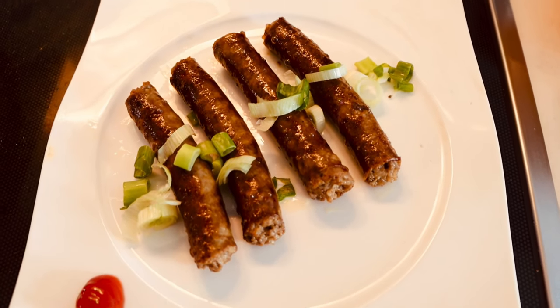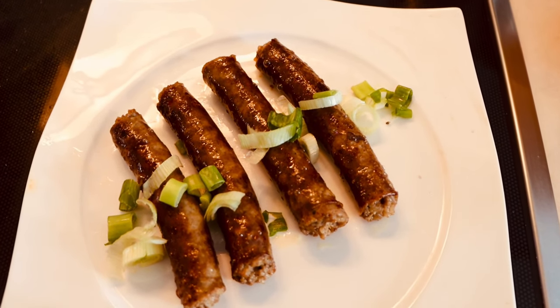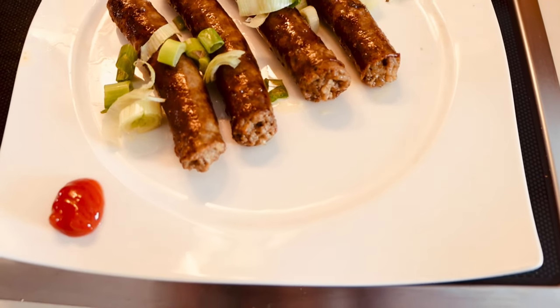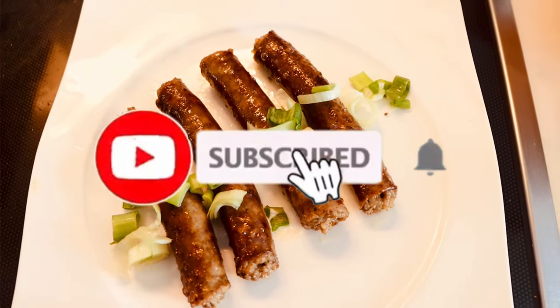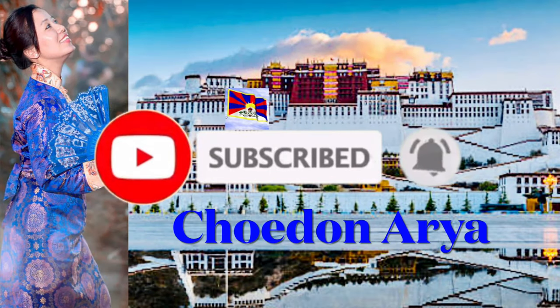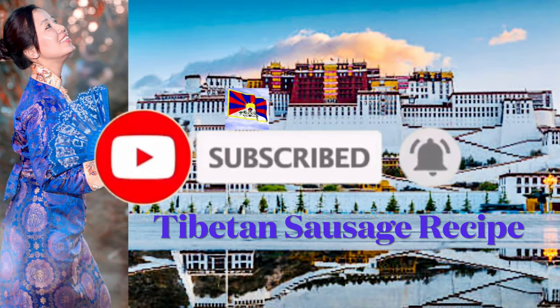Welcome back to my channel! Today I'm going to make a sausage for the first time without blood. If you're new here, don't forget to subscribe to the channel, and thank you for your support.